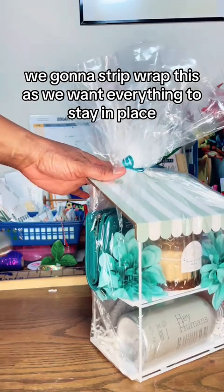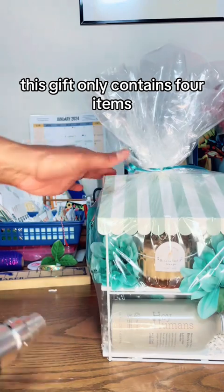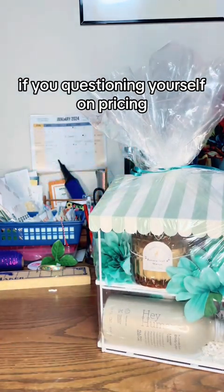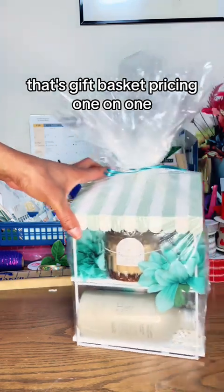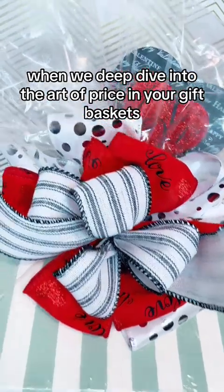We're going to shrink wrap this because we want everything to stay in place. This gift only contains four items, and I didn't have to think twice about the pricing. If you're questioning yourself on pricing, you might want to take my class — that's Gift Basket Pricing 101, where we deep dive into the art of pricing your gift baskets.